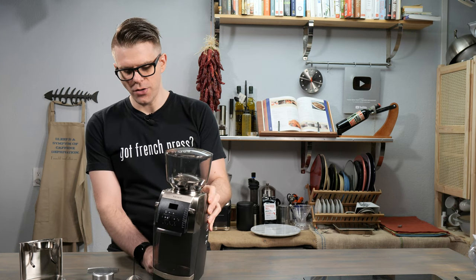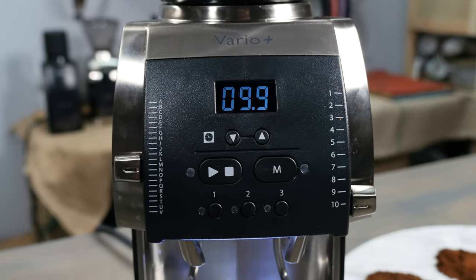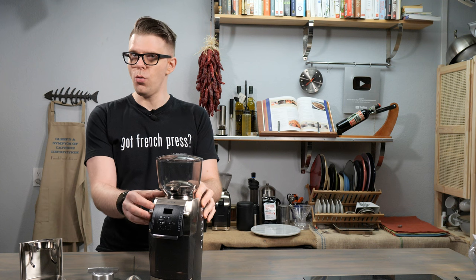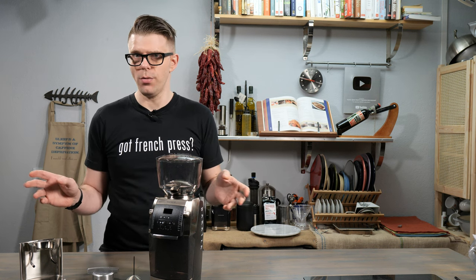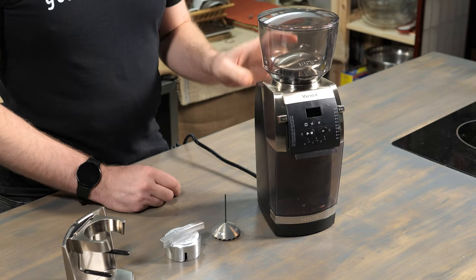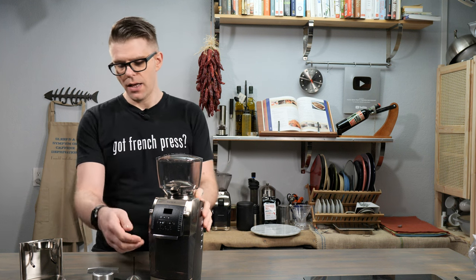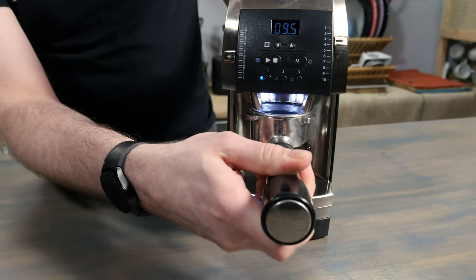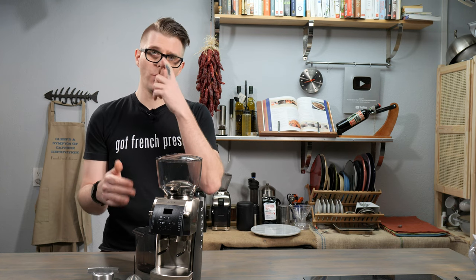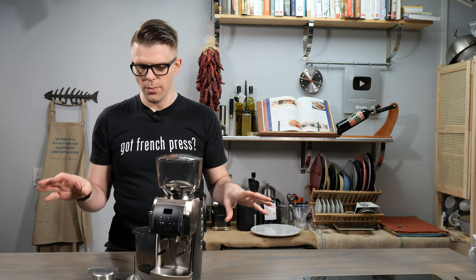Just the weight alone tells me that this thing is ready to go. It's got an extremely high number of grind levels — over 200. That's pretty impressive. It's very adjustable, which means you're going to be able to cover the full range of grind levels you might need. It's really versatile and would be excellent for an at-home coffee shop or even a commercial coffee shop, because not only can you grind into a catch container but you can also grind into a portafilter. So if you have an espresso machine that uses a portafilter, you can easily grind into it with the Vario Plus.